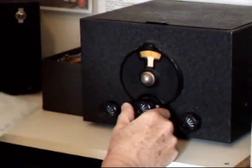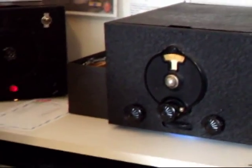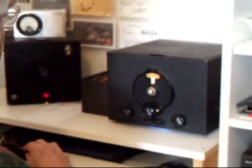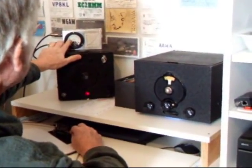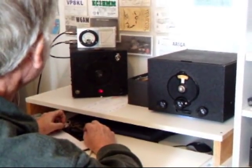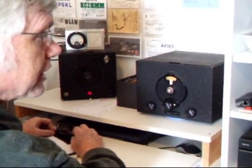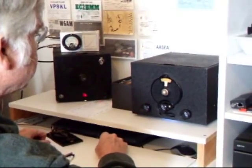Back on frequency here, we are ready to try a CQ. I also have a current meter indicating that I'm getting some current into the antenna system. So we're ready to try to make a contact on my TNT transmitter with the SW3 receiver.